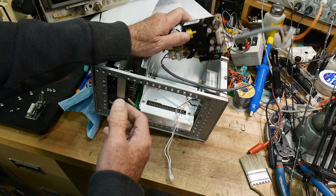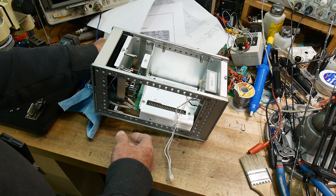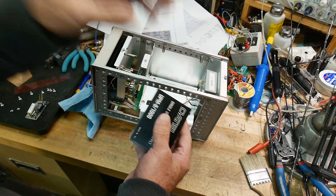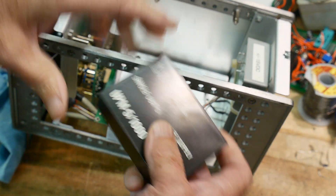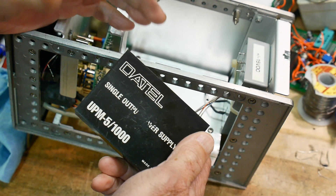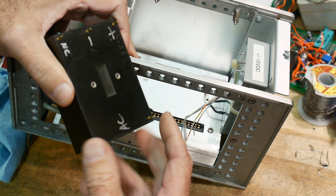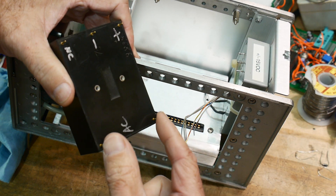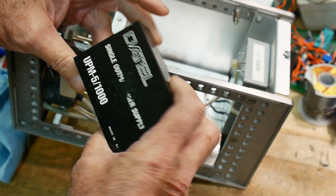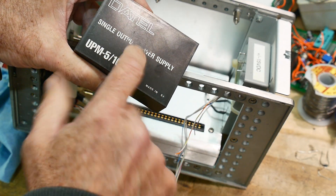Then just by dumb luck, I was moving a box around and I said, oh wait a minute — I've got these things. If you've ever looked inside a piece of equipment, sometimes they won't bother building their own power supply; they'll just buy one of these bricks. You put AC in on two pins and you get DC on the other side. The whole power supply is just in this brick. This is a five-volt, one-amp brick.